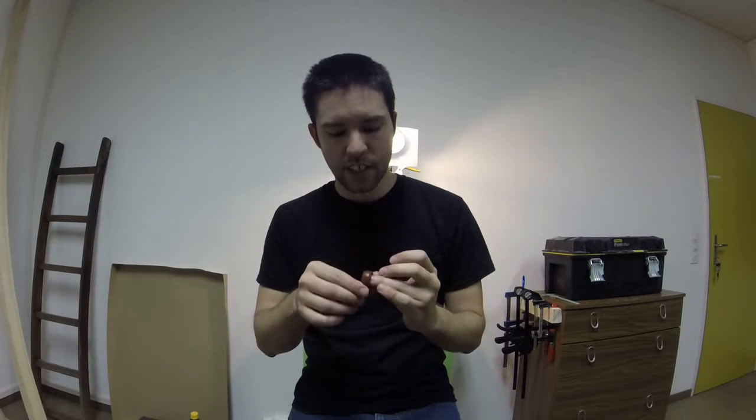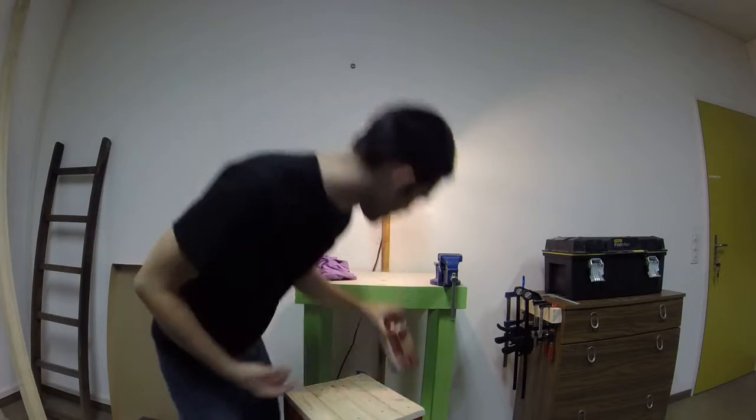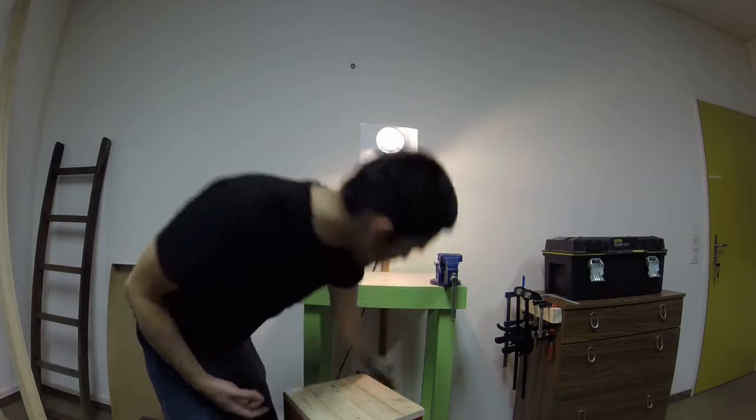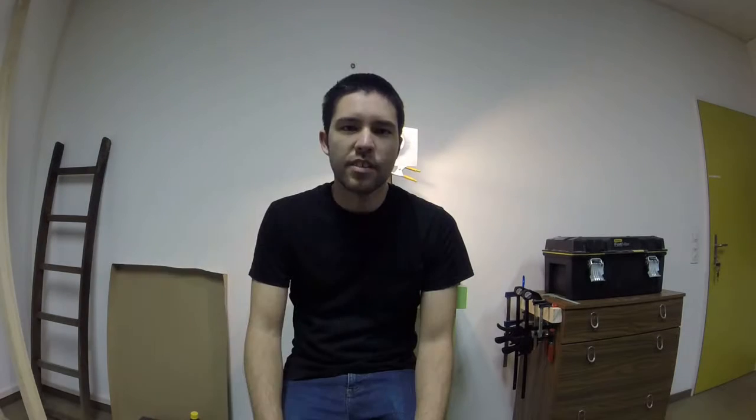First of all, you probably saw my ring project from before. I went ahead and stained that, gave it a much darker color. And also I found the linseed oil that everybody's talking about — there's the linseed oil, big can, wasn't too expensive. And here's the stain. I hear a lot of people on YouTube talk about using linseed oil, and even my dad said I should try it.